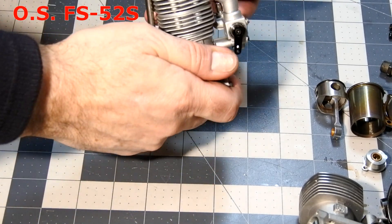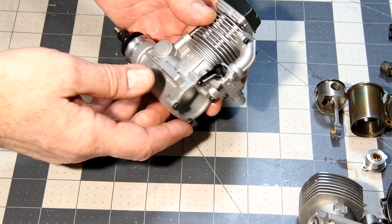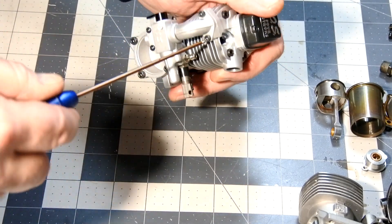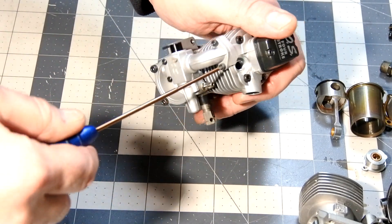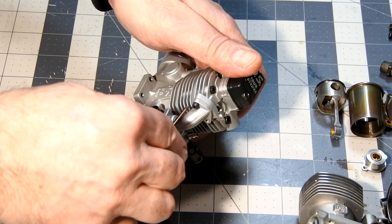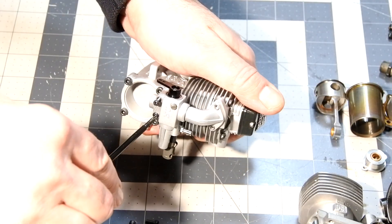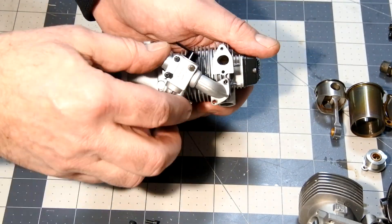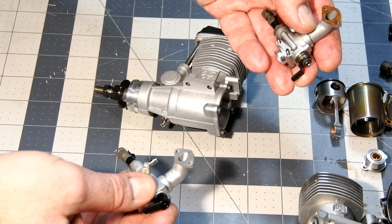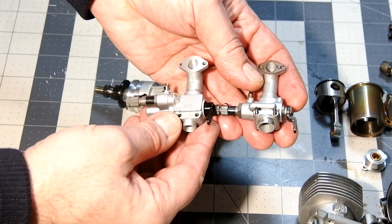Right now it's time for the OS FS-52S. You can see that the carburetor assemblies look very similar. I have a feeling that due to the fact that they look so similar, they could be easily interchangeable.